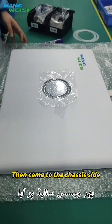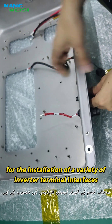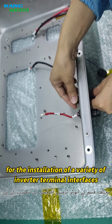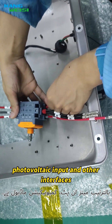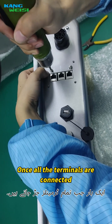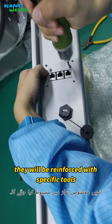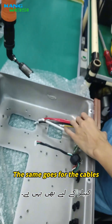Then, work begins on the chassis side — installing a variety of inverter terminal interfaces, which include the main input, communication module, voltage input, and other interfaces. Once all the terminals are connected, they are reinforced with specific tools. The same process applies to the cables.